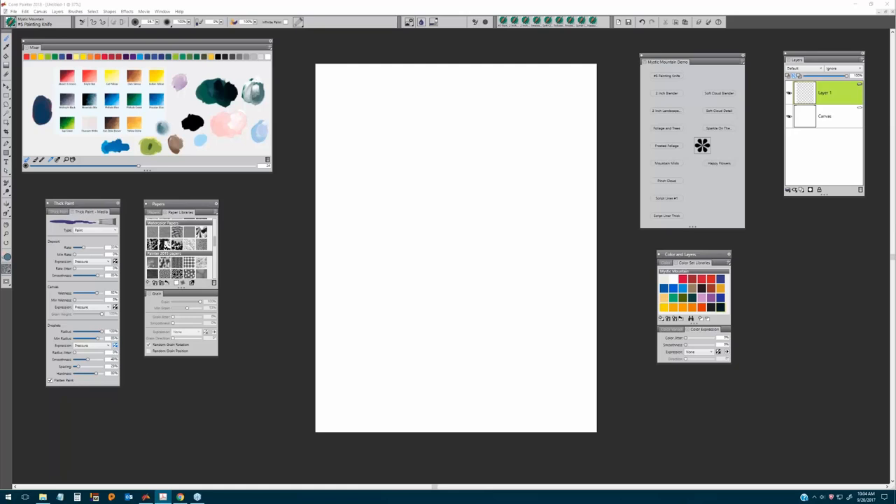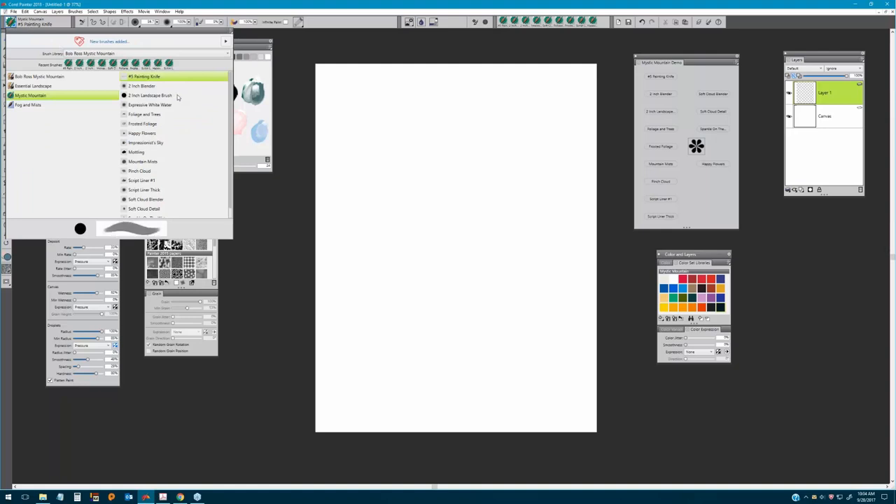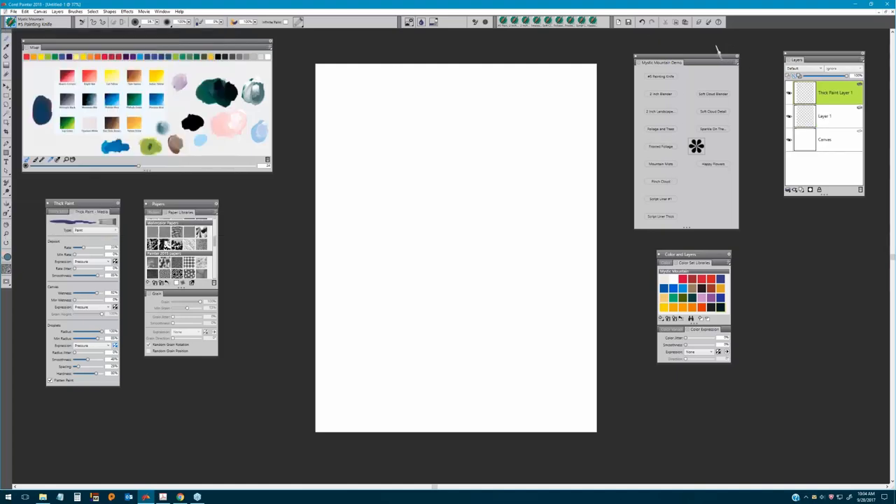We're going to start off by selecting — I've got myself set up with the Mystic Mountain custom palette. What I've done is taken my Mystic Mountain brush category, opened up the flyout, and using my Shift key I'm dragging out the brushes I'm going to be using today and placing them on a custom palette. I'll tell you each brush as I go forward.